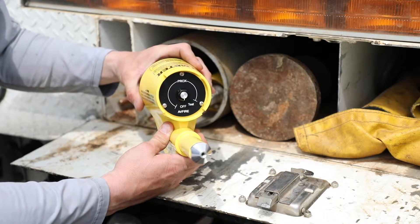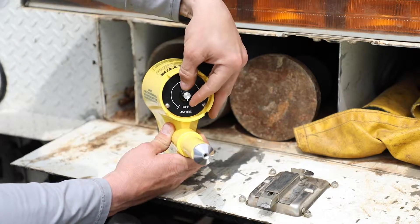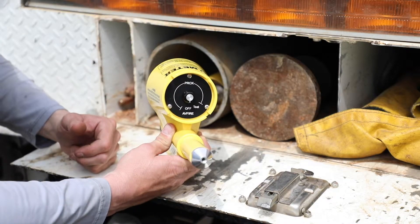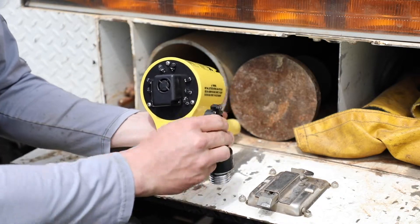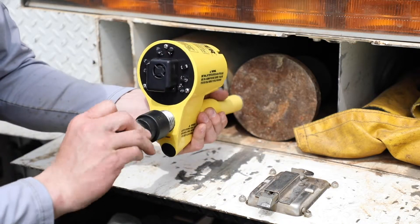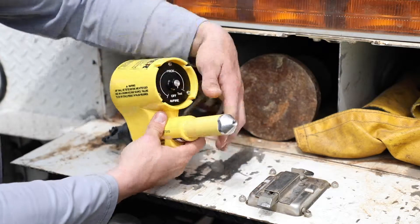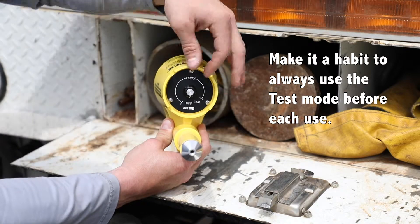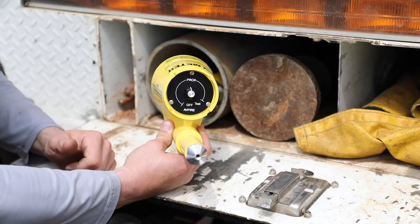Now I'm going to show you the functions of the bear meter. Prior to using the meter it should be in the off position, and when you turn it to test mode you should get an audible alarm. If you do not get an audible alarm during test mode, turn the meter around, pull the back off, and check the nine-volt battery. Once you've changed the battery, check your meter again in test mode. Make sure you have an audible alarm, and then turn it to proximity — now you're ready to check the electrical line.